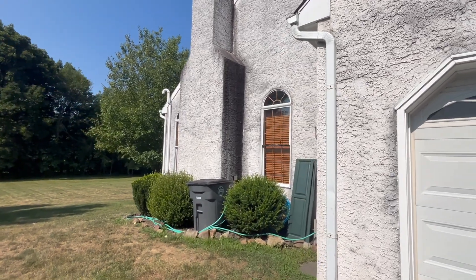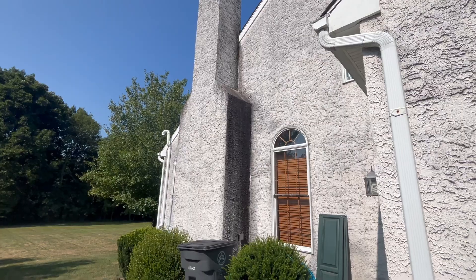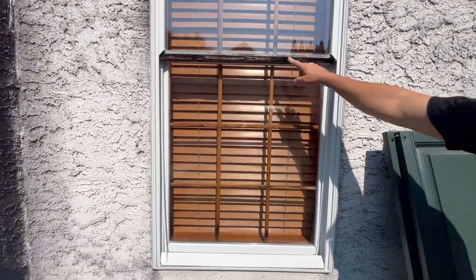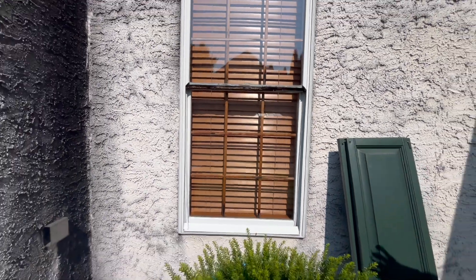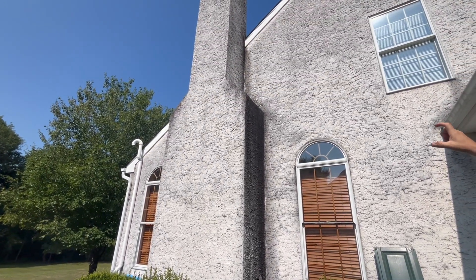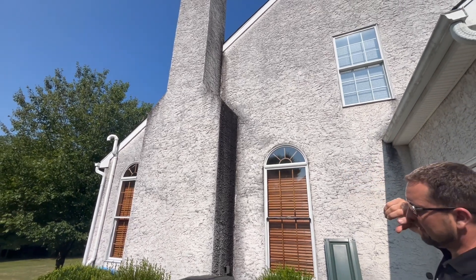I suspect when we tear off the stucco at that chimney corner there'll be major rot, so we'll tear everything off, do all the wood repairs, and replace the windows — you can see here how bad these windows are, they're completely shot. On the chimney, we'll remove the stucco, put two-by-six framing with board shingles on the shoulder, and then re-side it.